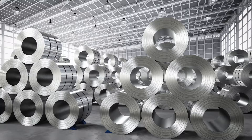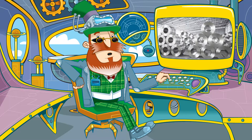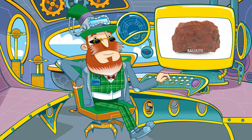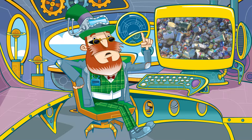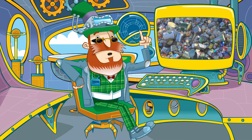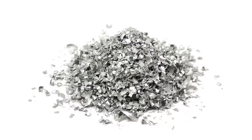The aluminium that the cans are made from is derived from an ore called bauxite, and quite a lot of the aluminium used also comes from recycled cans. There are tiny amounts of other metals too, like magnesium and copper.